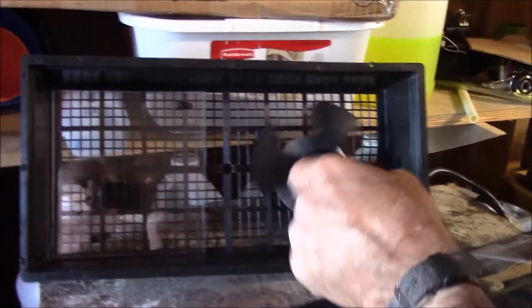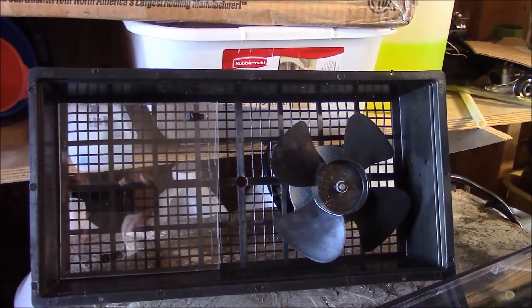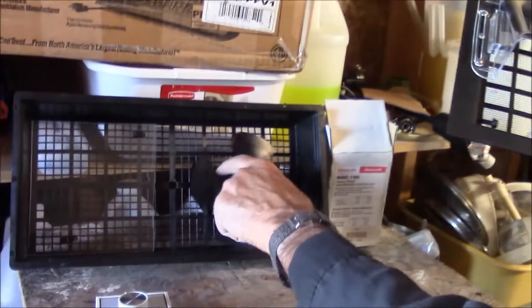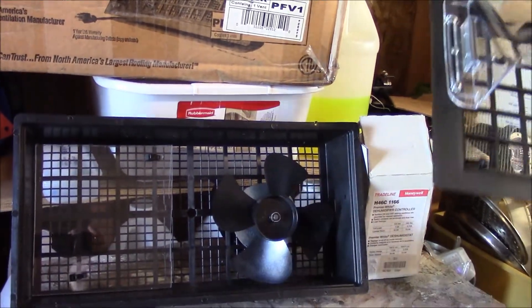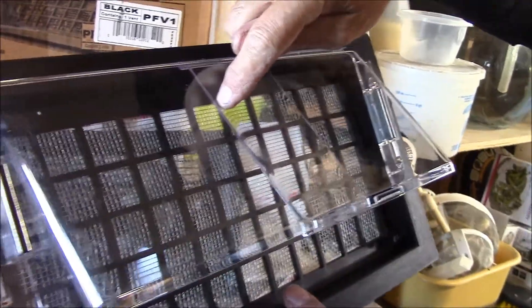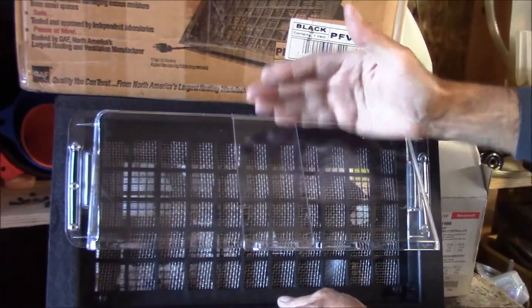This fan will kick on and it will push air out of the crawl space, drawing it in from the other vents that are cracked or from crevices around the house. I don't like the fact that this motor is so poorly protected from the weather, so I've taken an air deflector — normally used magnetized for air conditioners — and put it on top of the cover. When we have a driving rain, the rain will hit this and keep this poor little motor dry.